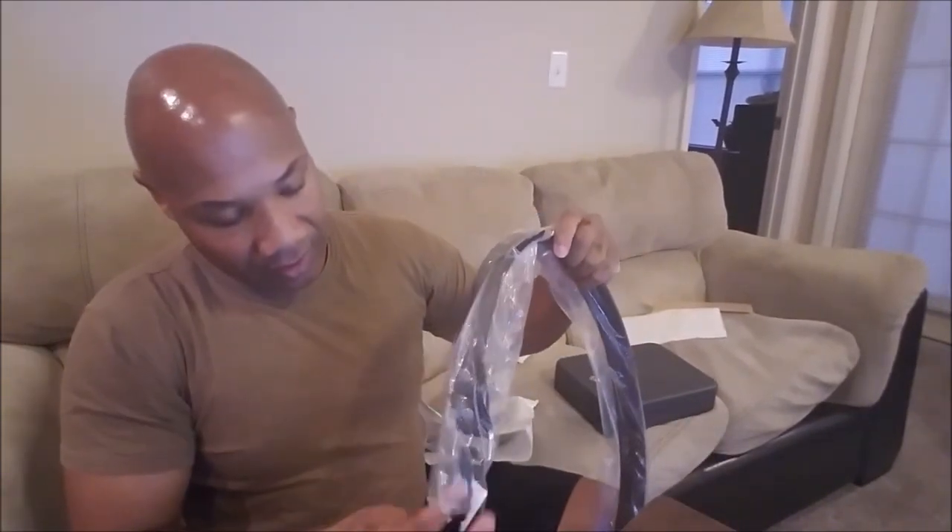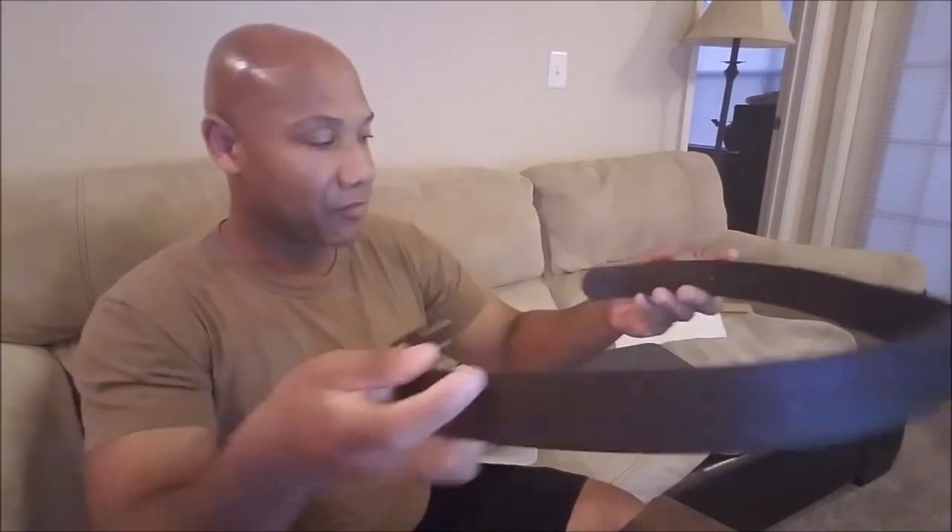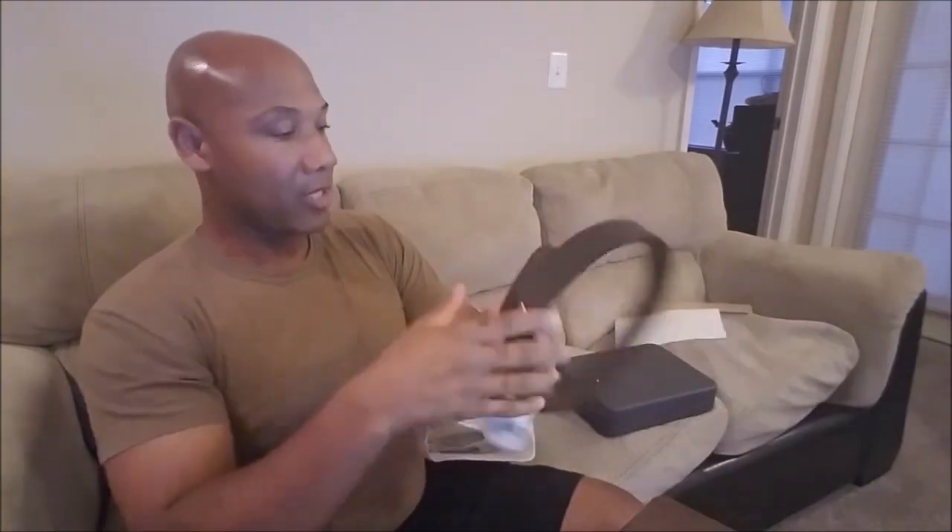Take a look at it, y'all. When I say stiff — nice, sturdy, stiff construction for real. That's pretty impressive. The belt, I'm already impressed with. I'm thoroughly impressed with the belt.